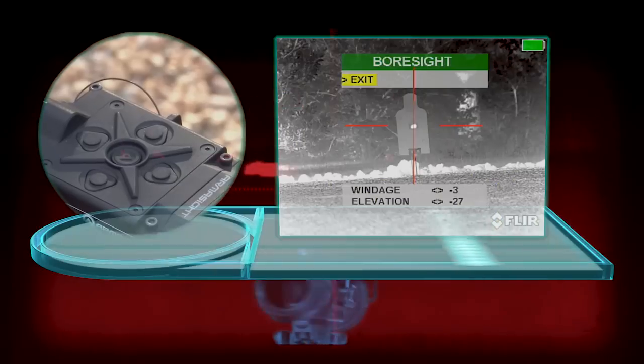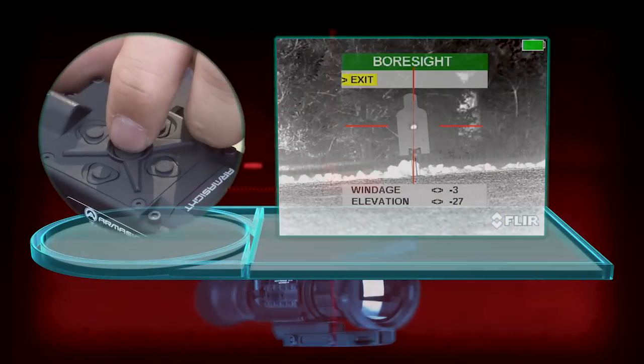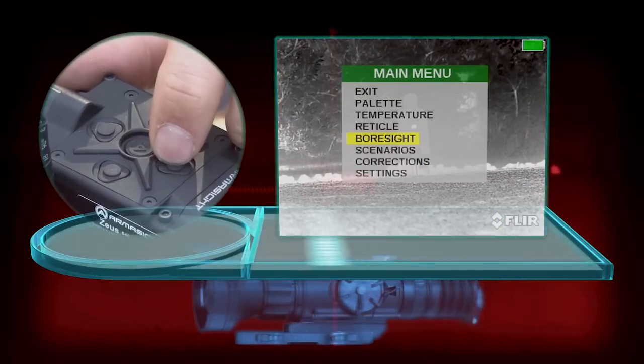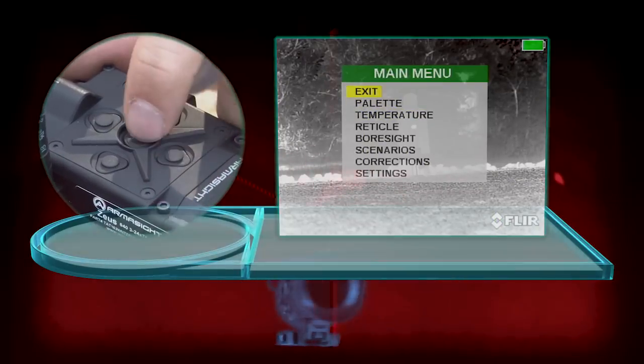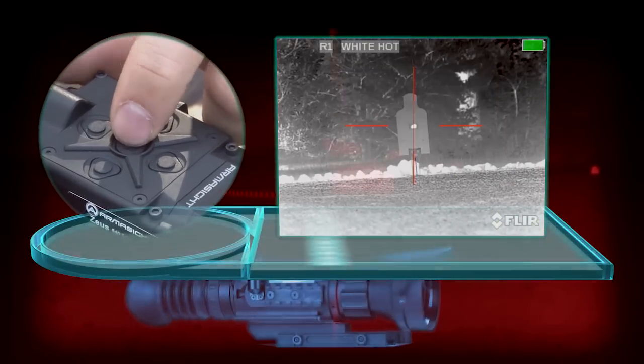Once you've got your crosshair on your impact, you can select exit using the main menu button. Back out, go up to exit, and press the main menu again, and that will take you back out.